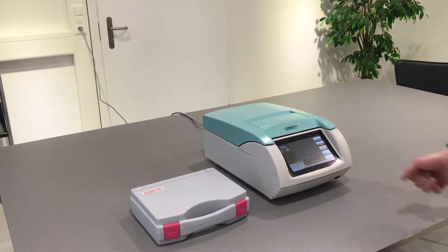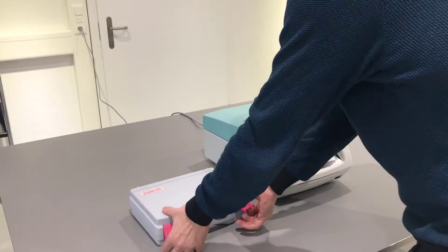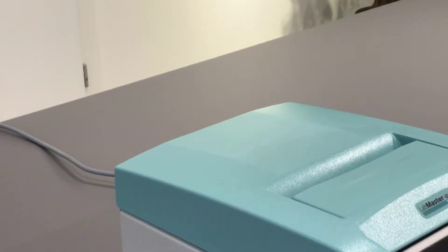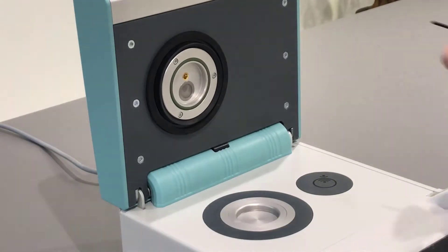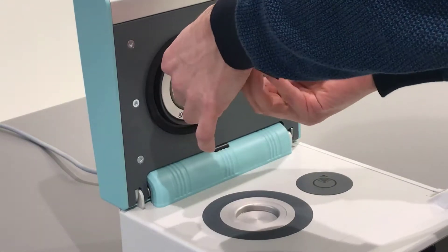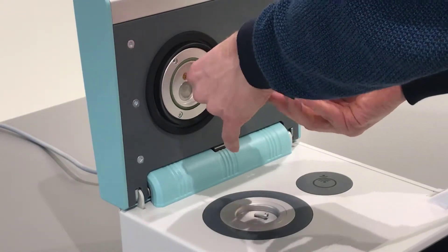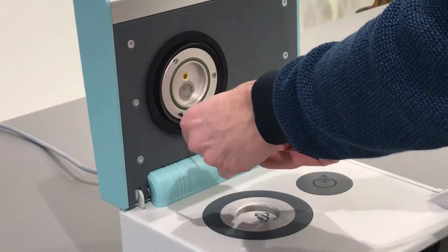Switch off the instrument and let it shut down completely. Open the SALT standard case and take out the L&K. Open the instrument by lifting the bar. Use the L&K to loosen the three screws which fix the measurement head to the upper part of the LabMaster AW Neo.